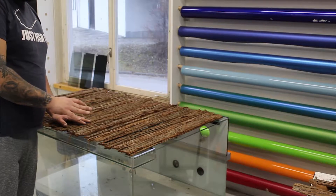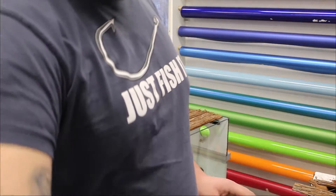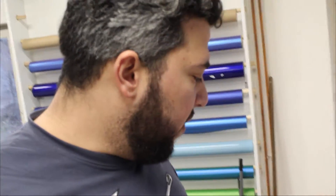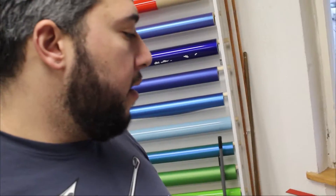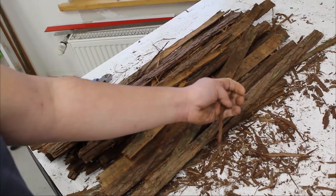After we cut down all the bark pieces to the size of the vivarium, we ended up with a lot of dirt and small pieces of bark itself. Don't throw these away — just leave them on the table, we will use them in a second.